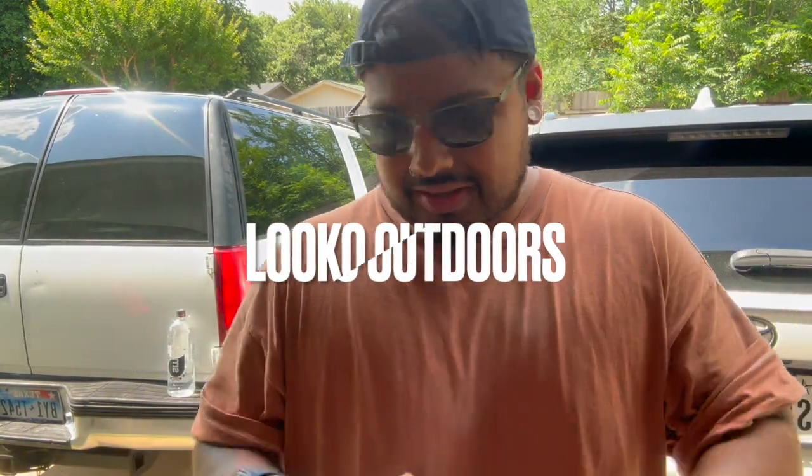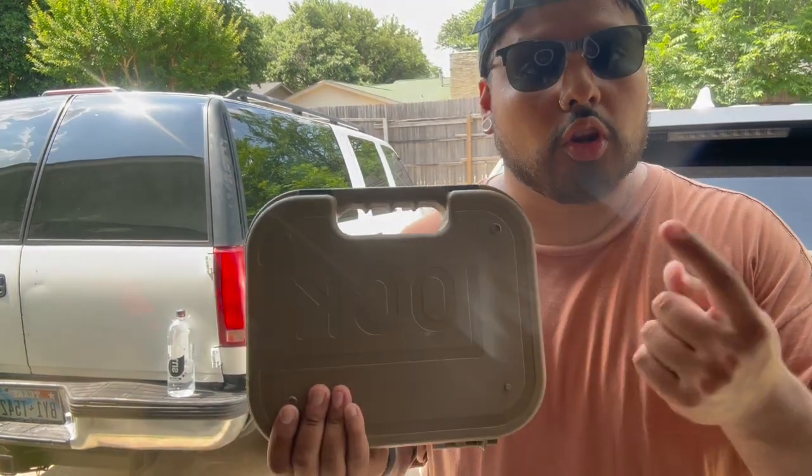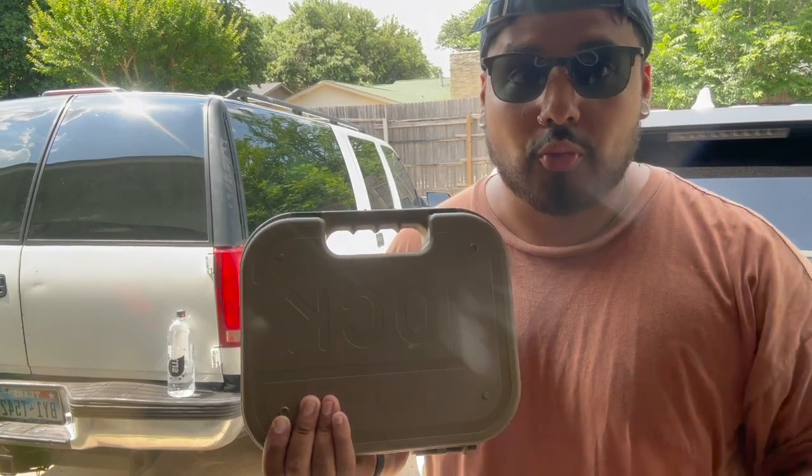What is going on YouTube? Welcome back to another video of Loco Outdoors. We're going to keep this video quick and simple. Right here with me I have the Glock 19X, and we're going to be talking about the number one cheapest and easiest modification that you can do to this gun that will make you a better shooter.